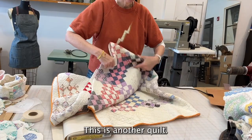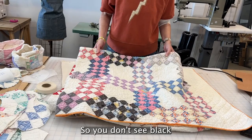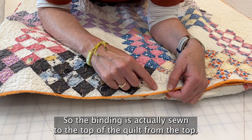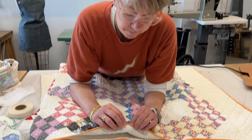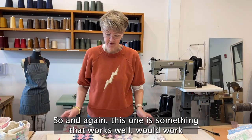This other quilt has fabulous patterning and it's got this black fabric, which is really unusual — you don't see black that's not tattered or shredded in quilts. This one has the more typical binding, where the binding is sewn to the top of the quilt from the top, and then on the reverse side it's tucked under and hand-stitched into place. This woman was so fabulous — she even switched the color of thread from white to orange, taking a lot of care with it.